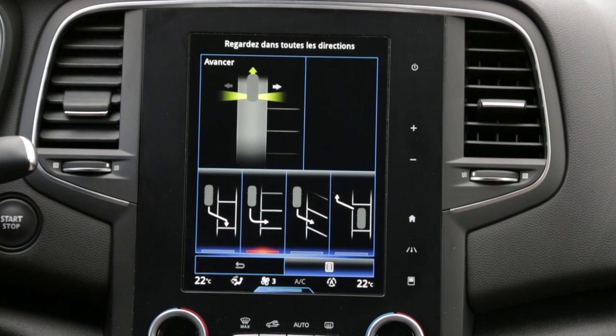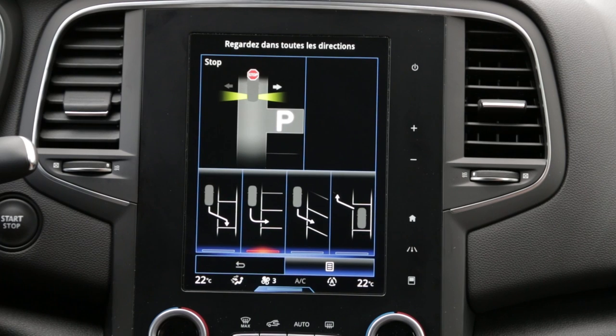When a space is detected, it is displayed on the multifunction screen, identified by the letter P, until the stop message appears, accompanied by an audible signal.